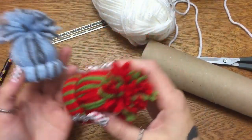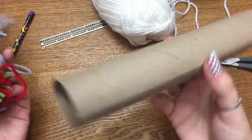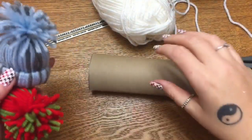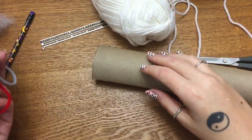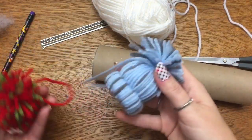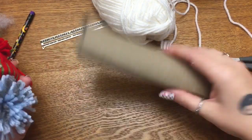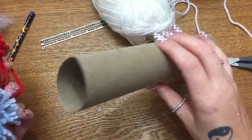Hey y'all, welcome back! In this video I have yet another craft for you guys using empty toilet paper rolls. I'm addicted to making things out of empty toilet paper rolls — it's a good way to sort of reduce the amount of trash that you're throwing out and make some really cute things for really cheap. I'm using a paper towel roll because I used up all my toilet paper rolls, but you can use either one.